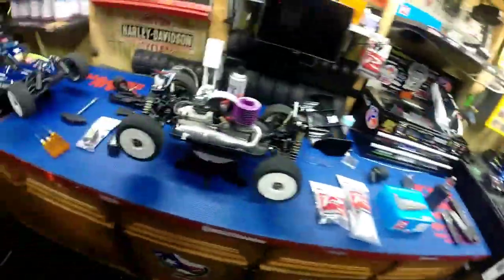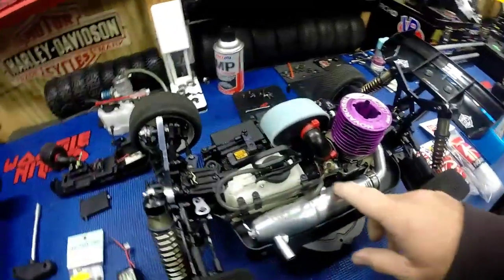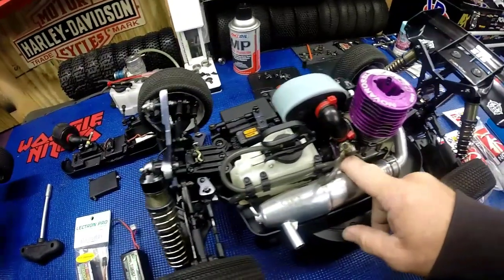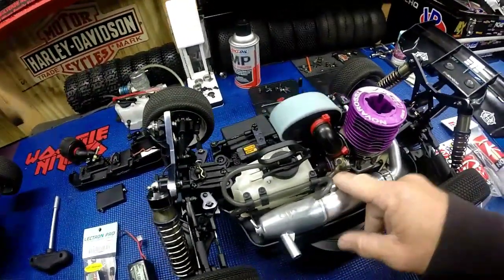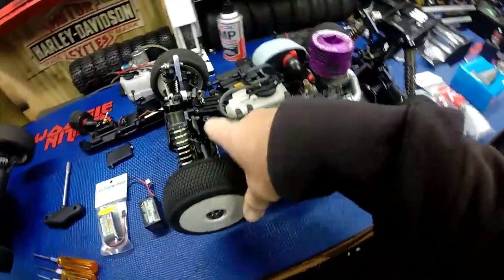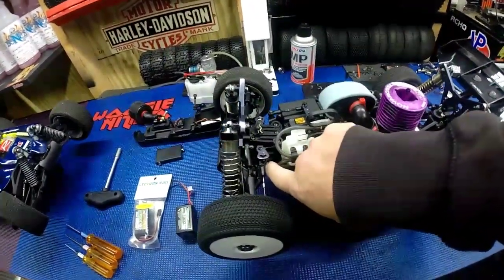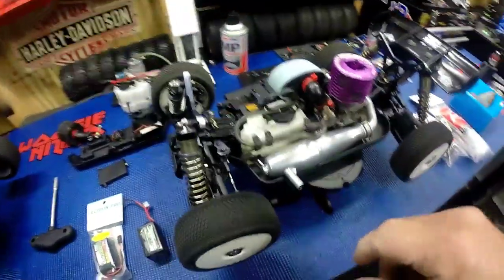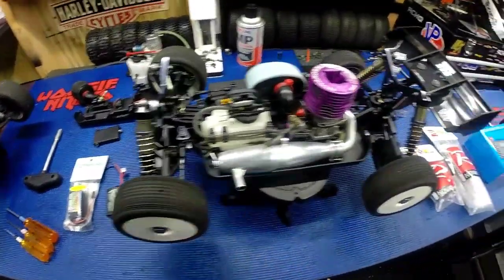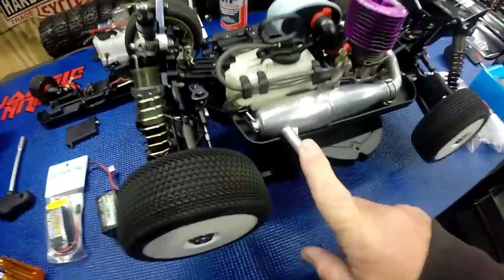I'm going to take the Techno NT 48.4 with me. We're running a Novarossi four-shoe clutch, all aluminum, with a 14-tooth Novarossi vented bell. I caught it - the universal little set screw had come loose, so I pulled it out, lined everything up, and loctited it last night. Should be good to go now.